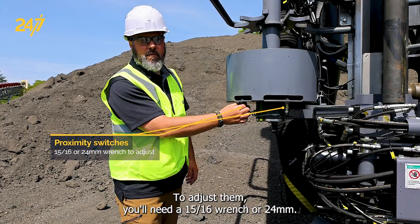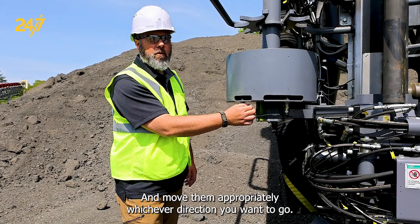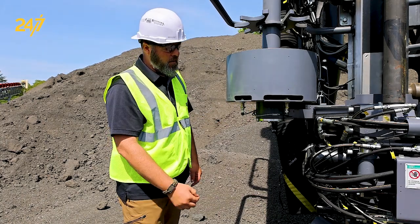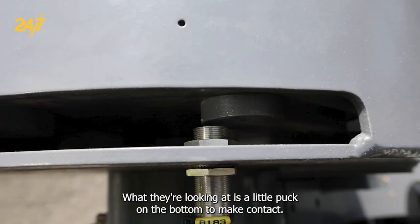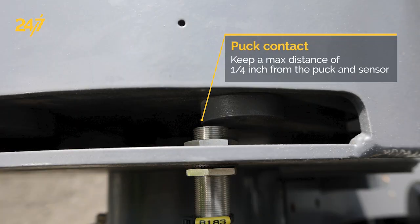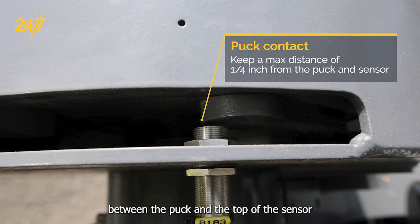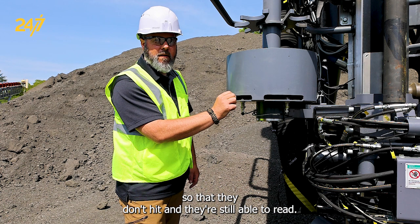To adjust them, you'll need a 15/16 wrench or 24 millimeter, and move them in whichever direction you want to go. What they're looking at is a little puck on the bottom to make contact. Remember to keep a maximum of a quarter inch distance between the puck and the top of the sensor so that they don't hit and they're still able to read.